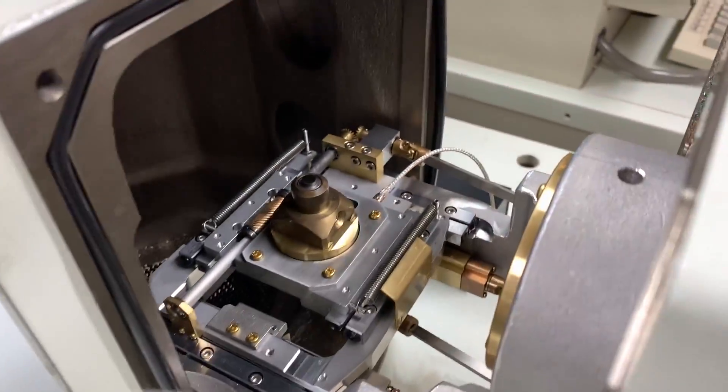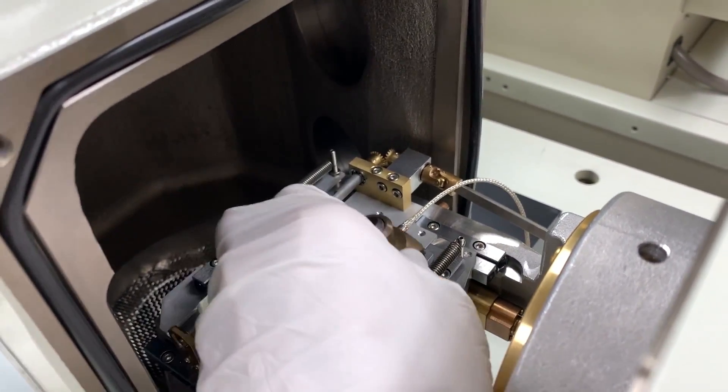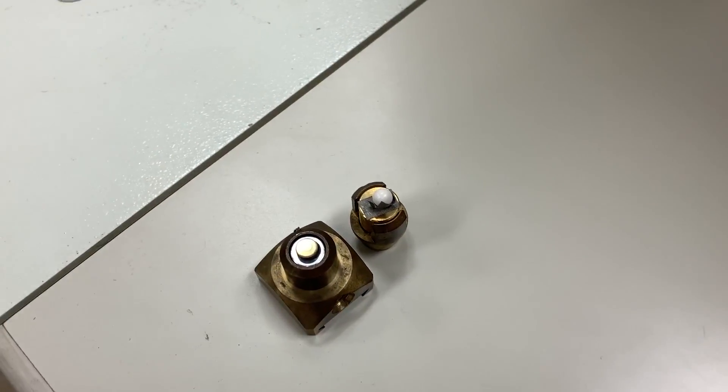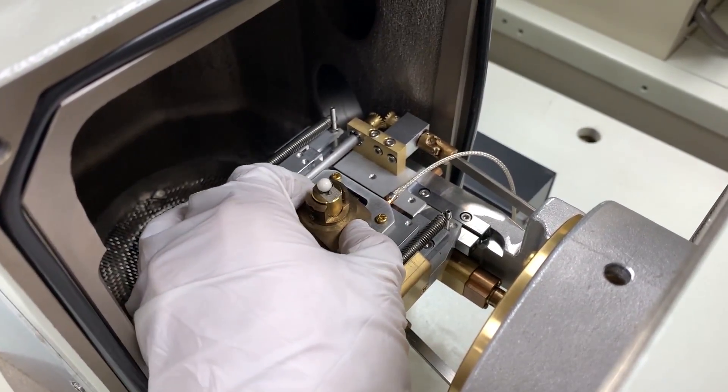The cone is called the pole piece — it's where the electrons actually shoot down out of. The thing on the right with the mesh is the secondary electron detector. It's basically the camera that's actually doing the imaging, and you'll see soon that we can actually image that sensor itself.